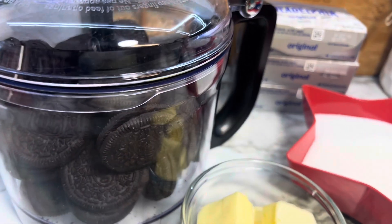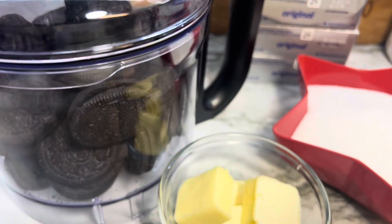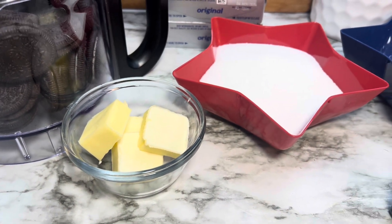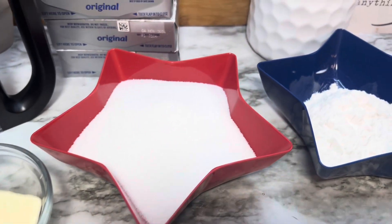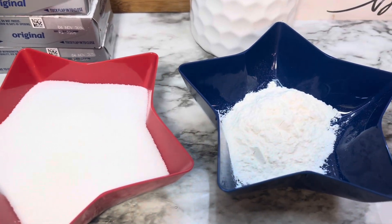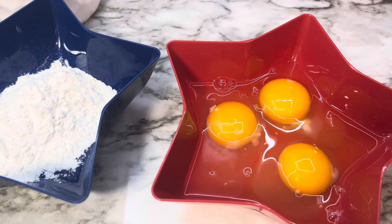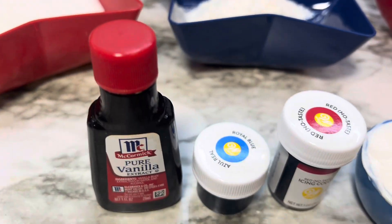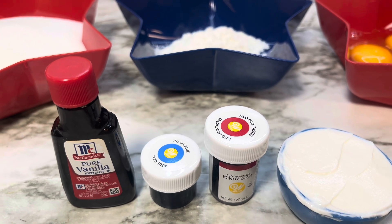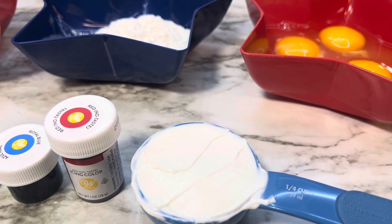What you will need is 30 Oreo cookies with the cream in them — 30 whole Oreo cookies — four tablespoons of butter, melted. You'll also need three blocks of cream cheese, one and a half cups of granulated sugar, a quarter cup of all-purpose flour, three large eggs, two teaspoons of vanilla extract, red and blue food coloring, and a quarter cup of sour cream.